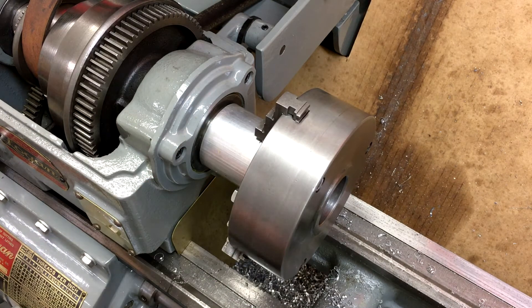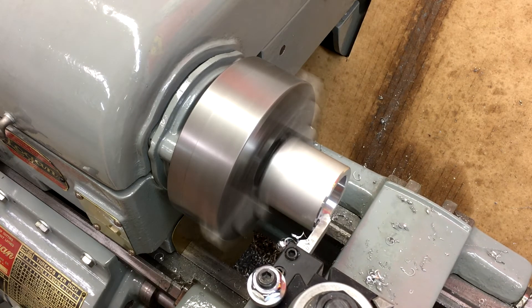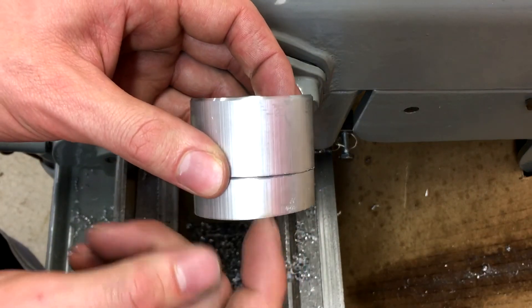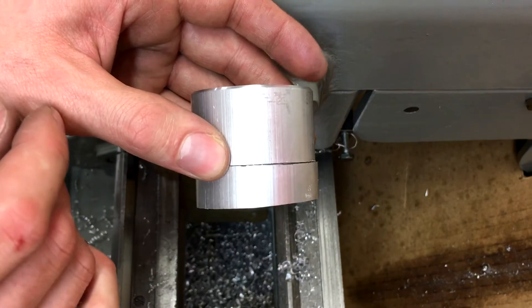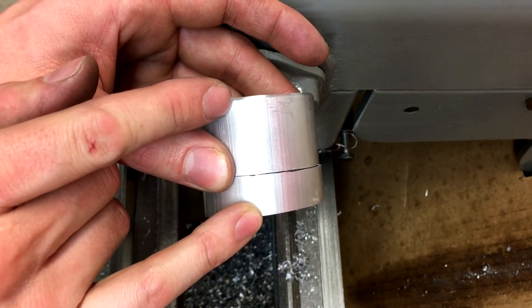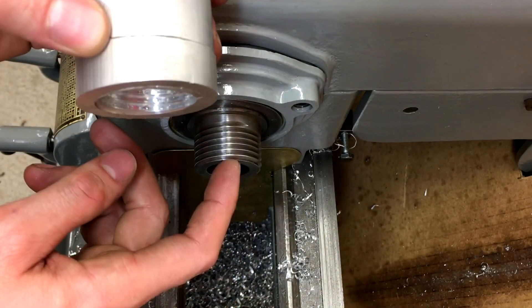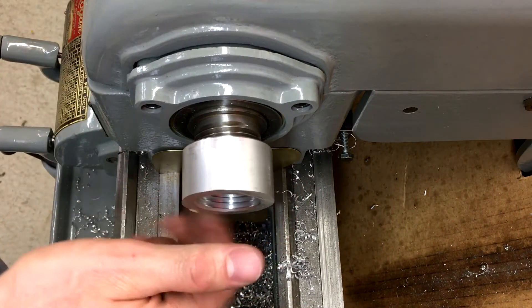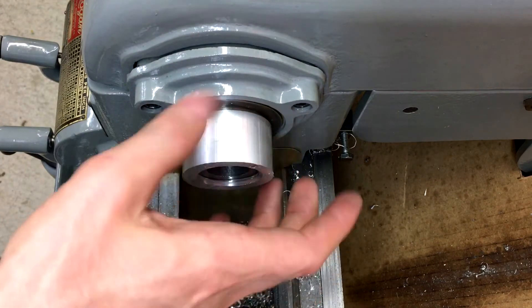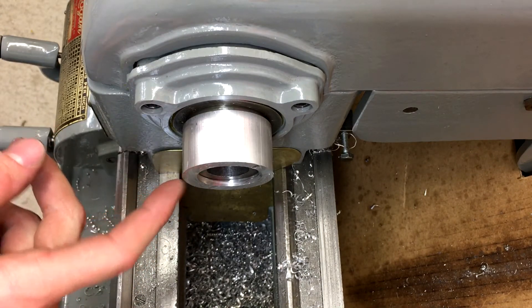I'm going to put the chuck back on and then we're going to chamfer these edges and pull it out of here. Off camera I went ahead and cut about a half inch of this off on the bandsaw — it was longer than it needed to be. I didn't do it beforehand because this was all of the two inch bar stock I had left and saving a half inch wasn't worth it; it made it easier with more material to hold it in the chuck. With that cut off, the thread is right on here, and now I'm going to do a light pass over the outside and on the face of it to true it up.